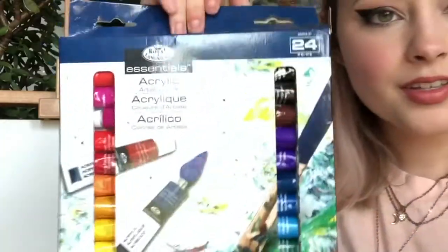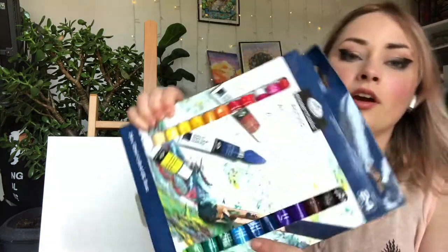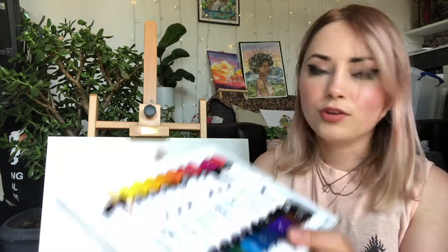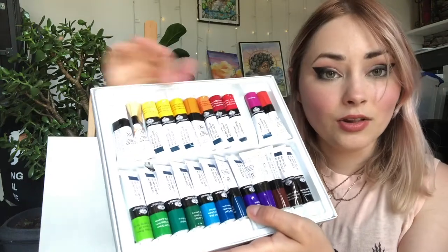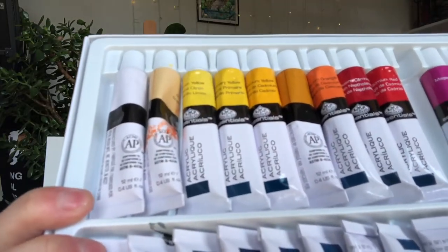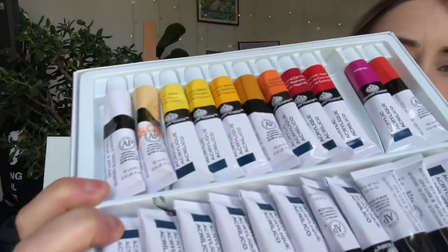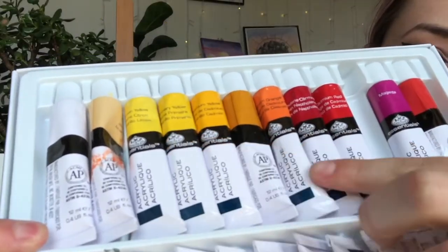The first ones we're gonna be using today are these essential acrylics. These have been under my bed for about five years now — they're currently 17 pounds on Amazon so they're not actually that cheap. As a little review: I have never used these. They're still in their compartments, looking very gorgeous and very pristine. They also have a large range of colors and I'm especially interested in these because they'd be so nice for skin tones and I'm probably gonna use them in the future.